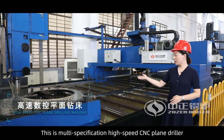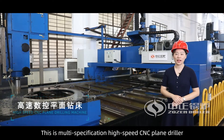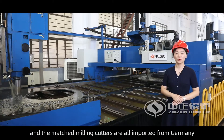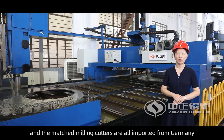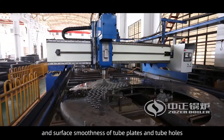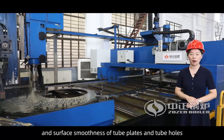This is a multi-specification high speed CNC plane driller. The whole set of equipment is imported, and the matched milling cutters are all imported from Germany. The use of milling cutters greatly improves the precision and surface smoothness of tube plates and tube holes.